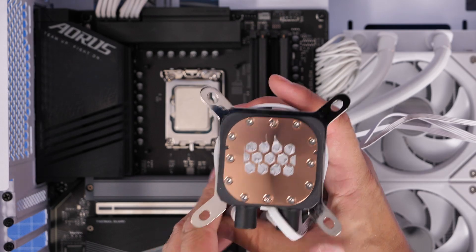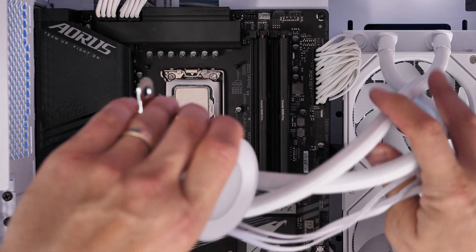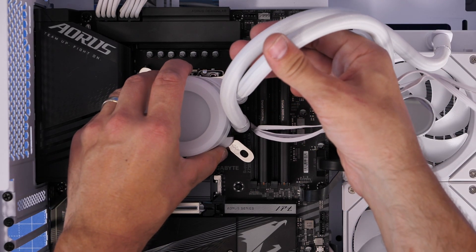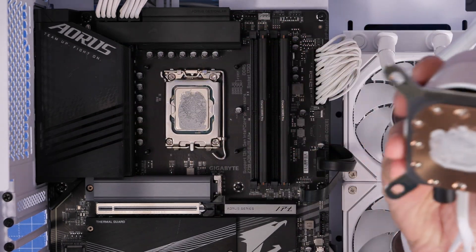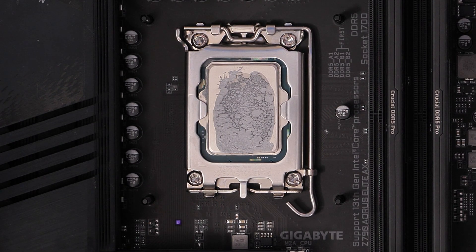Even with the logic of spreading the paste on, I found that wasn't perfect coverage here, so it's worth checking. I've made a video in the past about mistakes to avoid with your cooler, and quite often if a cooler is running too hot it's because the thermal paste hasn't covered the entirety of the IHS, or because you haven't seated it properly — the thumb screws aren't tight enough and there's no good contact between the two.